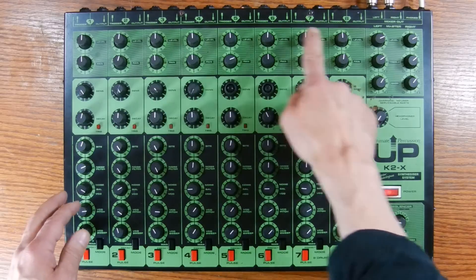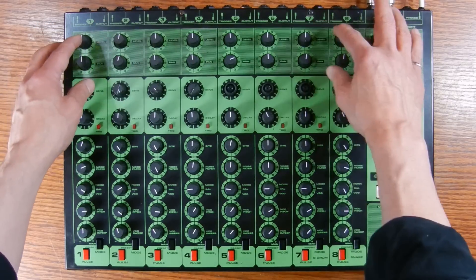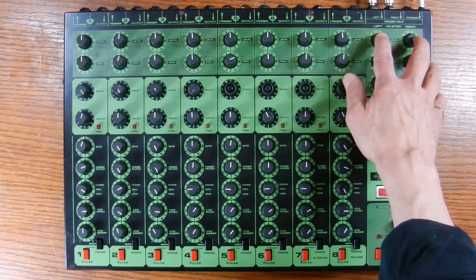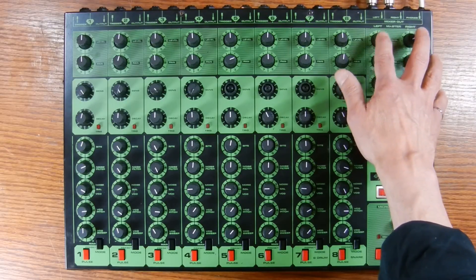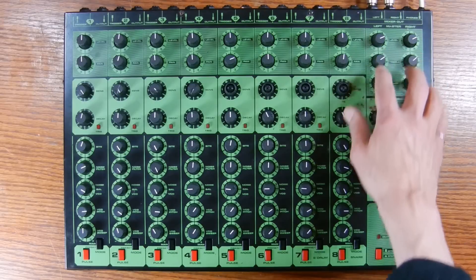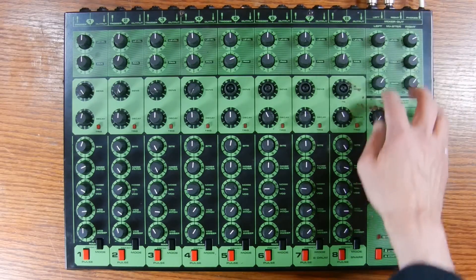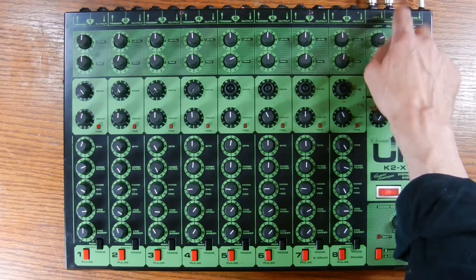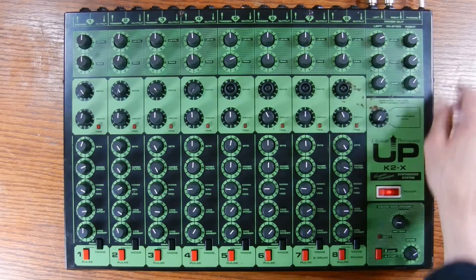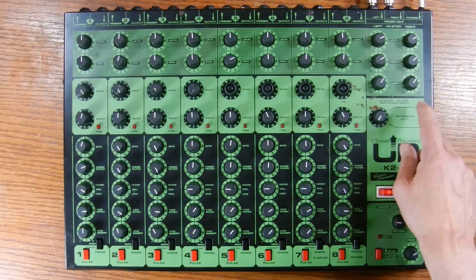Also across the top there are individual level and pan controls — these two rows here — and they feed a mixer unit on the right. There are individual levels for left and right, and individual treble and bass EQ settings for the left and right channels. Above the mixer are the left and right quarter-inch outputs, a headphone output, and an individual level control for the headphones.